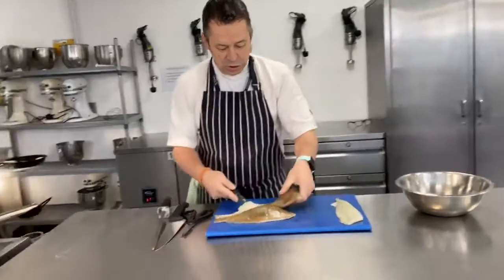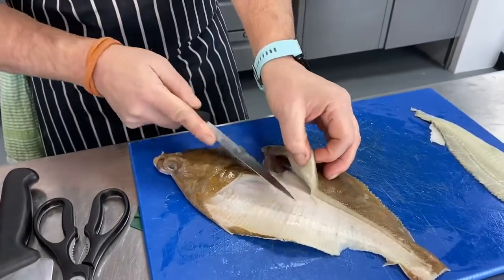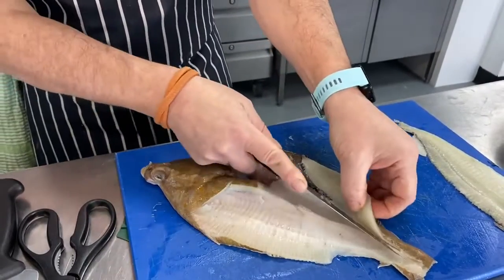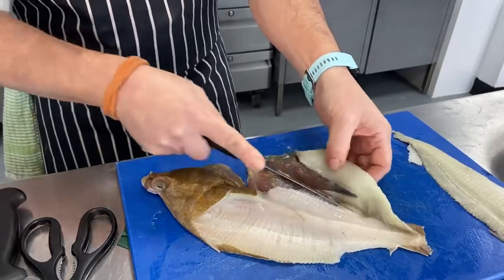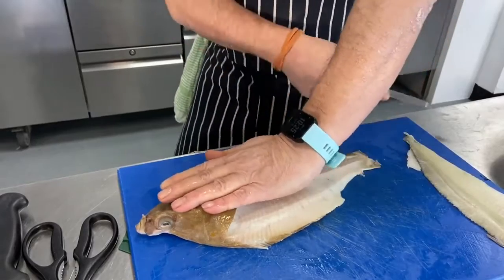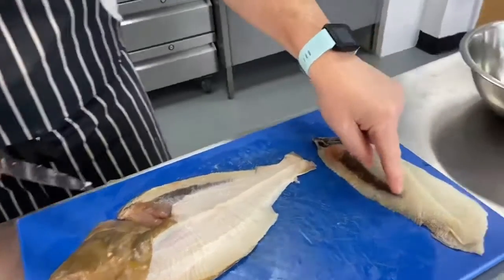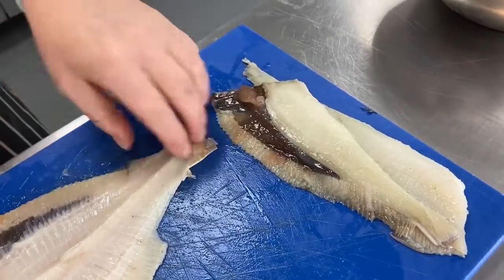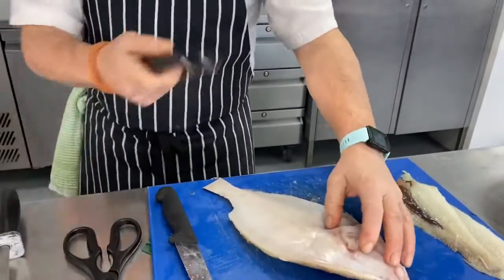The second cut uses virtually the same technique. All I'm doing is scraping away at the fish, just teasing it away from the rib bones - it comes away really easily if the knife is nice and sharp. Fold that fillet back over and then slide it off. On here we've got a little bit of the roe as well, which I'm going to remove; it's only really small because they're not really spawning at the moment.